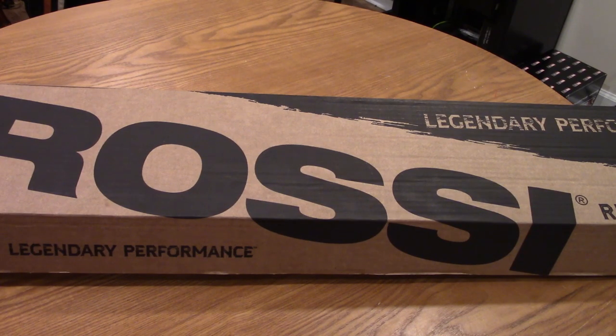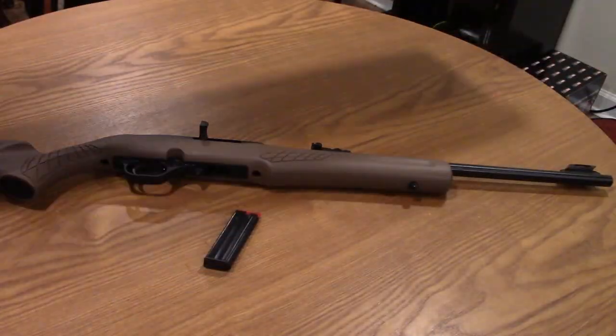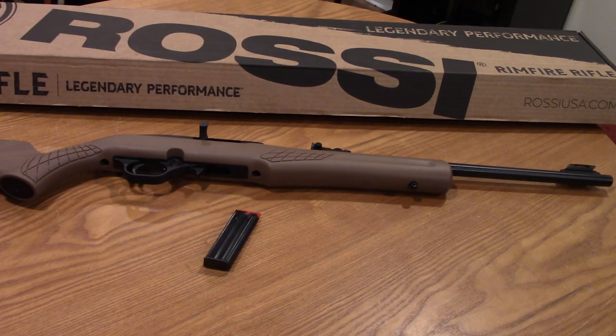Hey guys, Joe here doing a tabletop review of — well you can obviously see the box here — the Rossi RS-22 Rimfire Rifle. These are a Brazilian made rifle made by a company called Braztek.